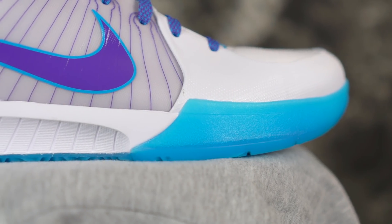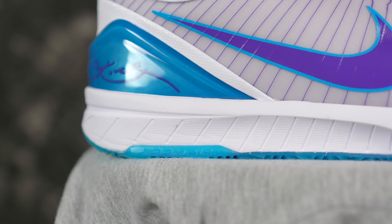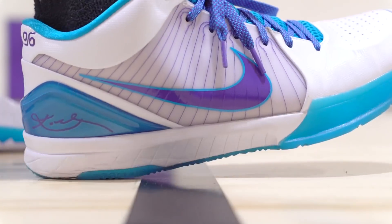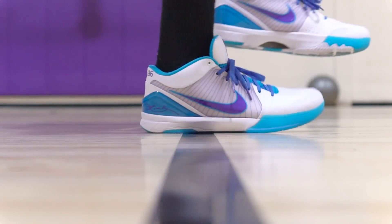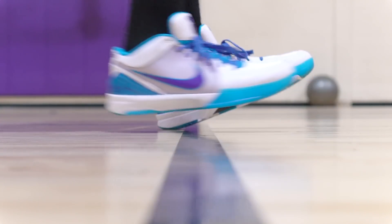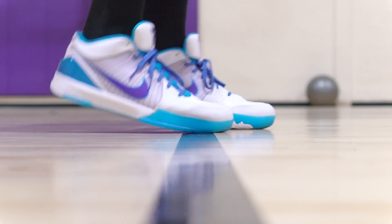Moving on to the cushion. It's Phylon, but it feels like Lunarlon — very soft to the touch, and it gets a lot of compression marks, which is indicative of Lunarlon. It's an overall light shoe. Maybe it's just a different mixture of Phylon or whatever, but there is zoom in the heel. Forefoot is pretty dead, but it's not violent or anything. Coming down, it's responsive — you're not going to get any zoom feel in the forefoot, of course — but the heel is super nice, really quick bounce.